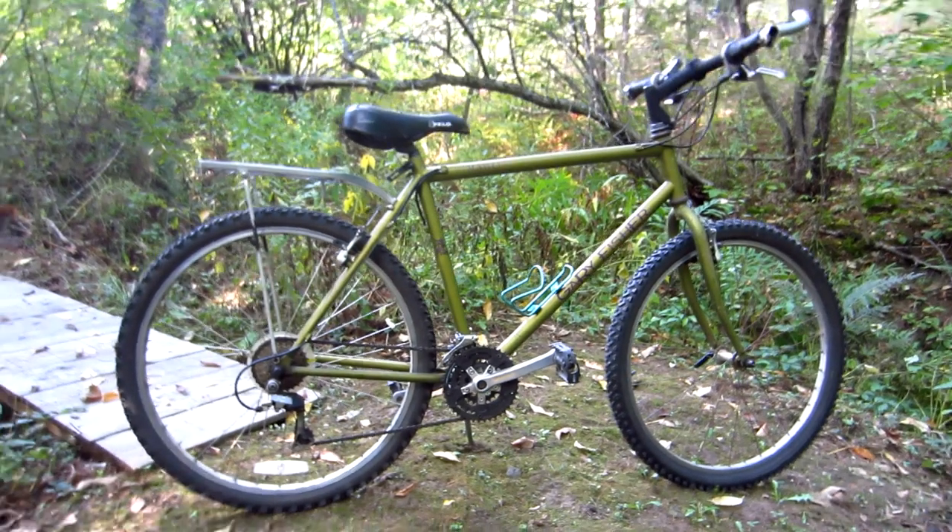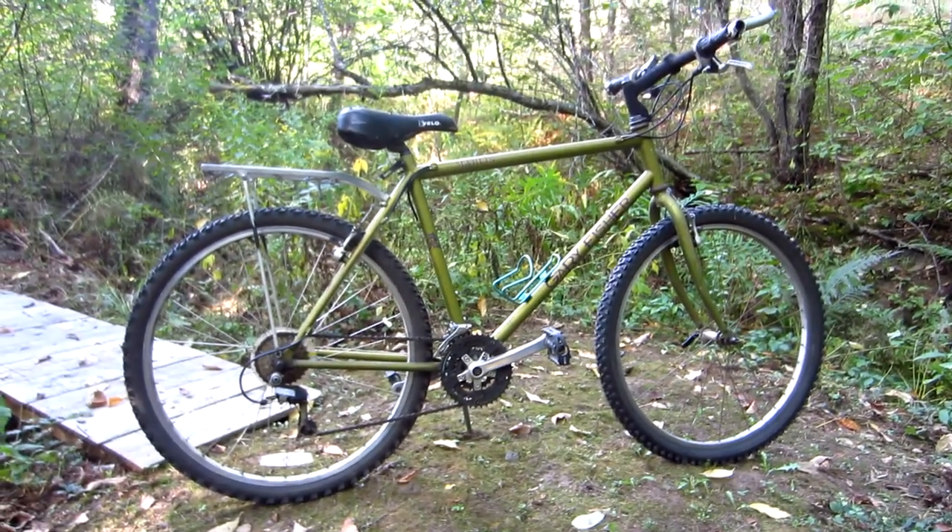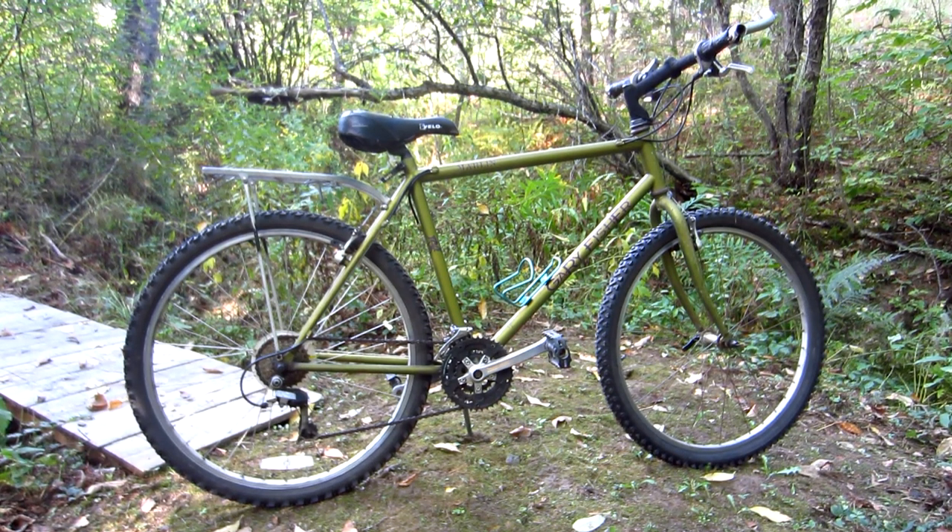Hello and welcome. Believe it or not, this vintage Gary Fisher Marlin mountain bike was given to me for free.